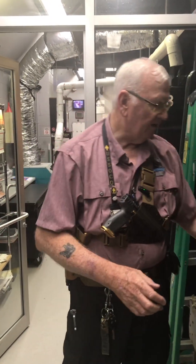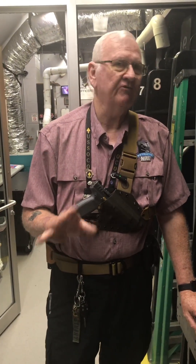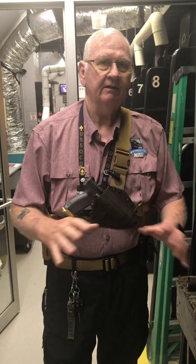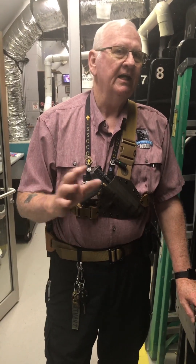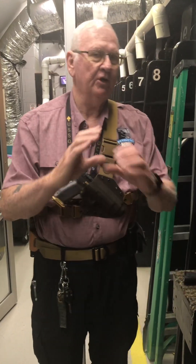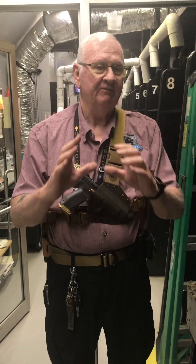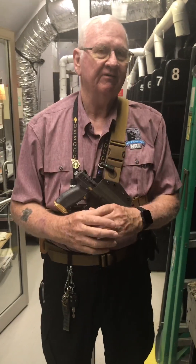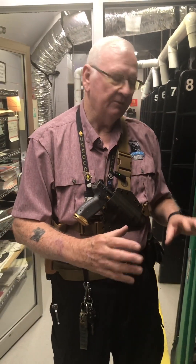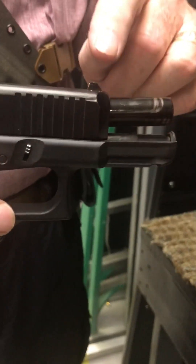The point of all this is: whatever firearm you're using, you need to make sure that your sights work for you. Don't let anybody tell you it's your shooting — it may or may not be. It may be the sights. If you can't put a group together at 25 yards, that's not a sight adjustment issue, that's a fundamentals issue. But if you can put a group together around three or four inches at 25 yards but you're off somewhere, then you may want to look at making adjustments to your sights.